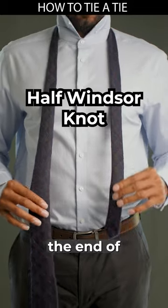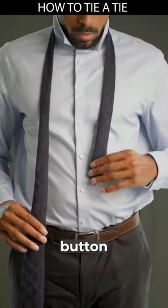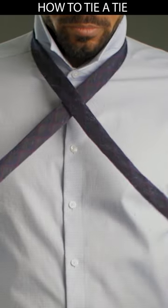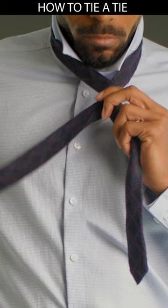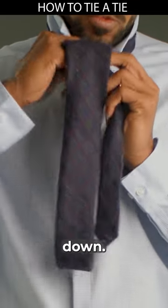Pull the right side down and ensure the end of the thin side on your left is right at your belly button. Cross the wide side over the top of the thin side. Bring the wide side under the thin side back to the right side. Bring the wide side through the loop and pull it down.